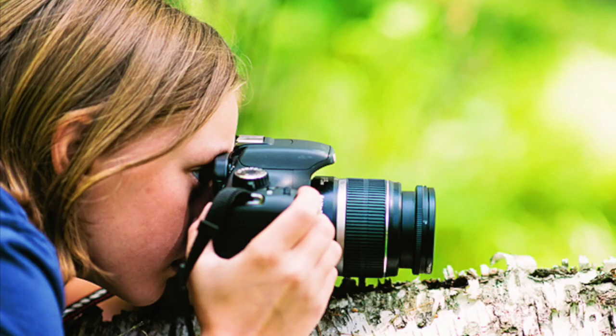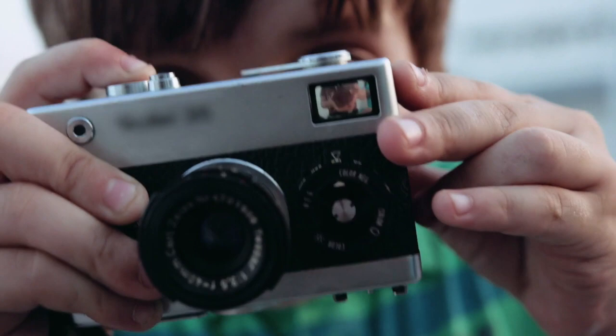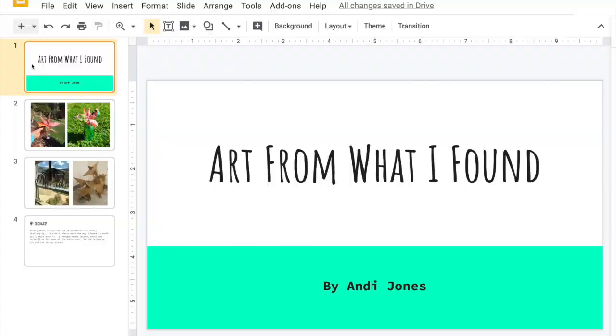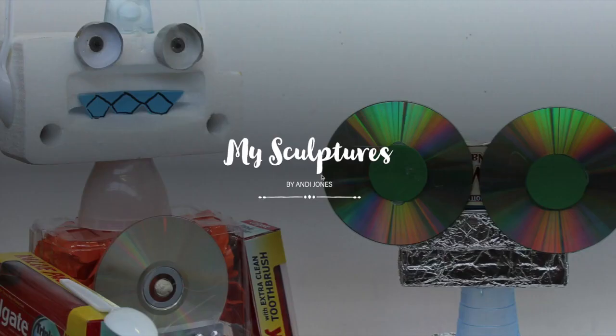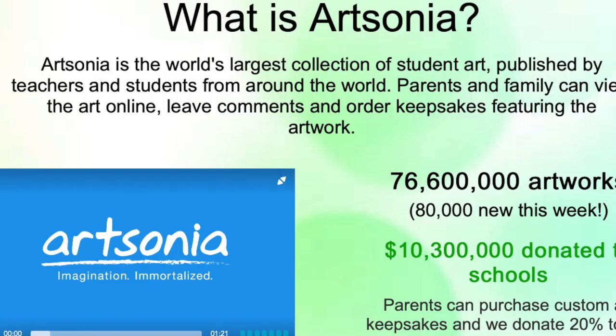When you've made something, consider taking photos of it. Will you keep those photos for yourself or share them with others? The internet makes it easy to share with the world. You could use a program like Google Slides, Adobe Spark Video, Adobe Spark Page, or any social media app to create an online design gallery the world could visit.